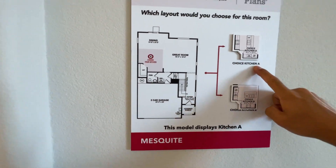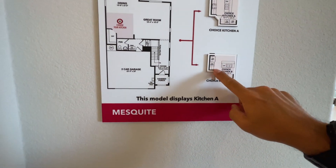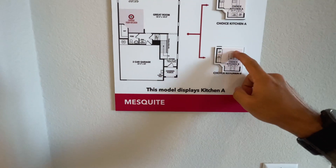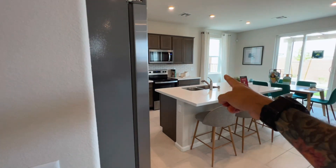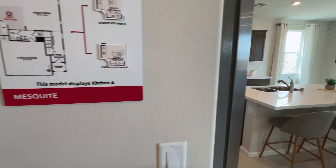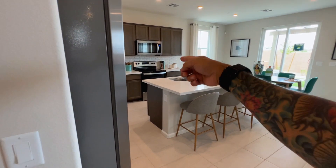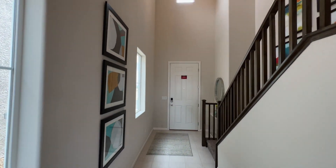The kitchen displayed right now is Kitchen A. You can opt to have the fridge on the other side, which flips the layout, but you'll still have the dishwasher and sink on the kitchen island. They don't have the option to separate the sink onto the main counter space.